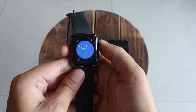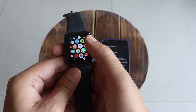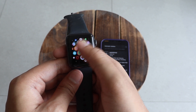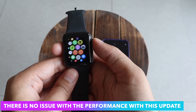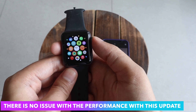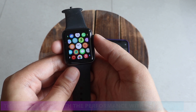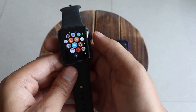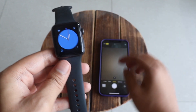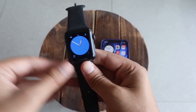This was a quick video to let you know I received the WatchOS 8.6 update and overall performance is really good — no issues. Pressing the crown multiple times, the zoom in and zoom out are okay, not very smooth, but it gets the job done for most people.